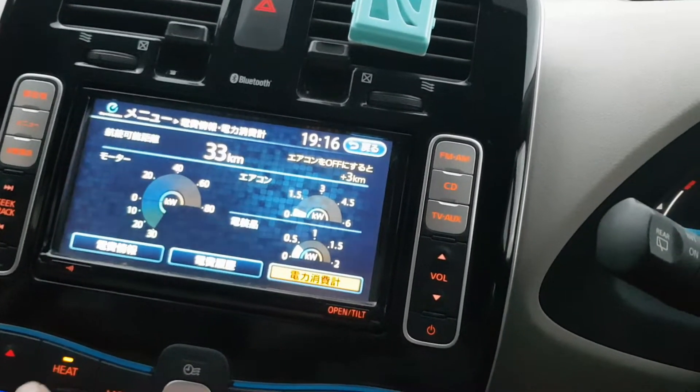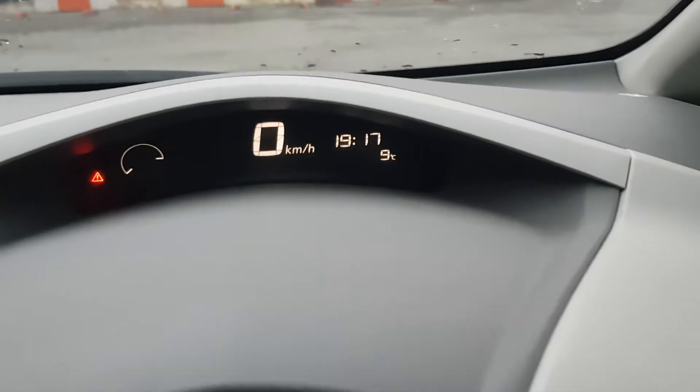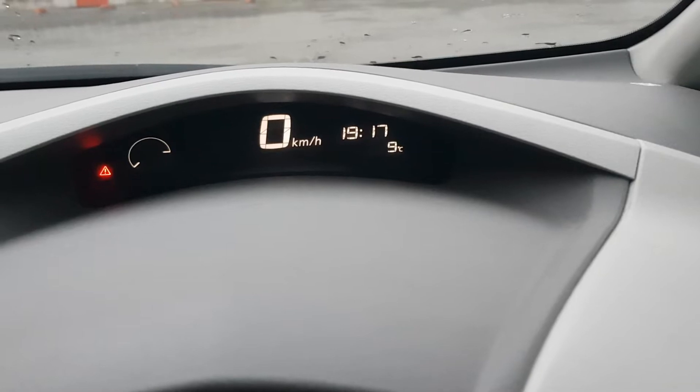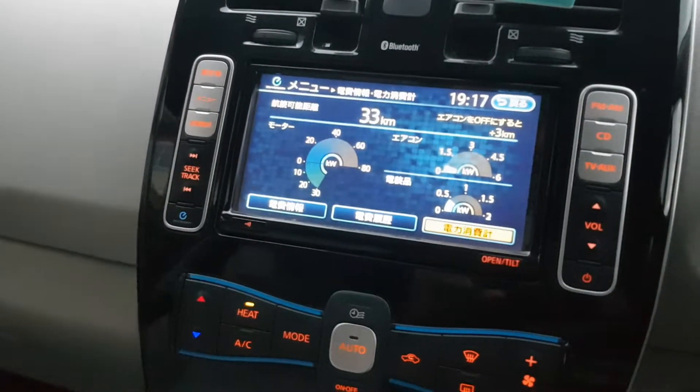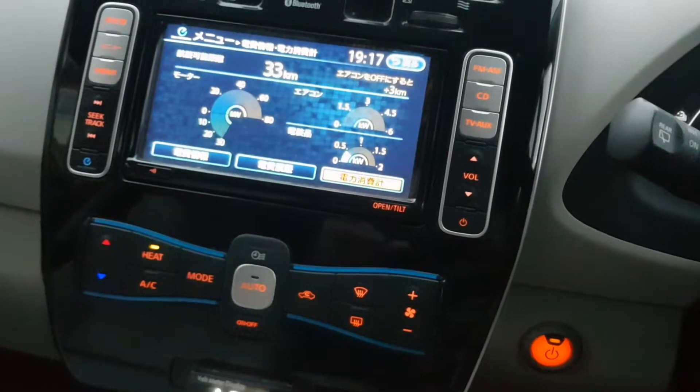23 degrees inside the car, and only 9 Celsius outside. Subscribe to the channel, press thumbs up, and write your comments down below.